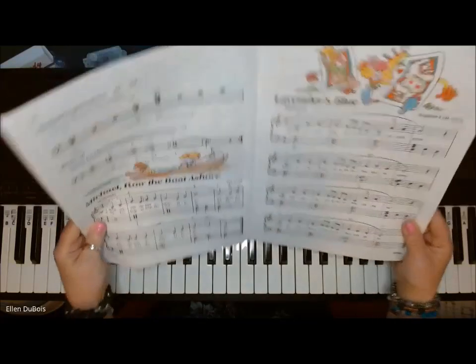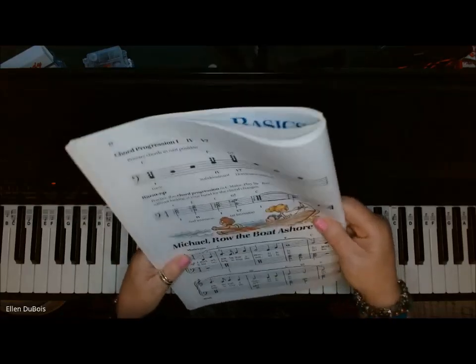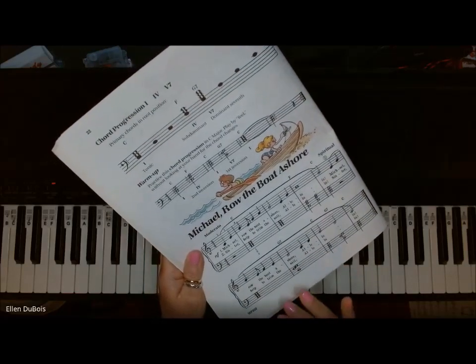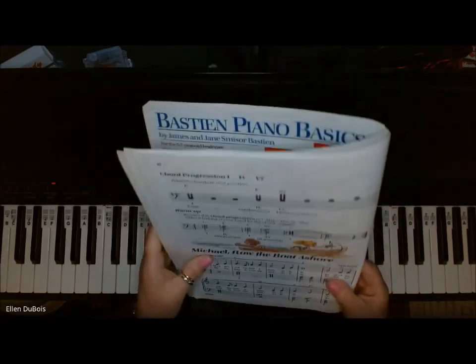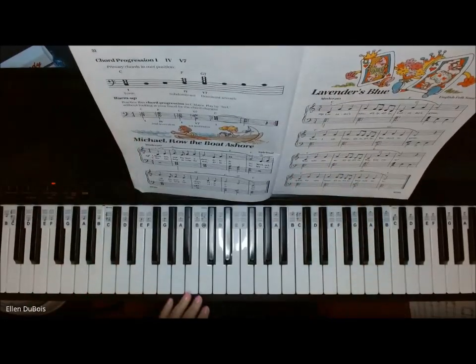I will leave you a link as to where you can get this book. The thing with this is, this song is reinforcing the chord progression of a 1, 4, and a 5, 7. So if you've gotten to that point in your music, in the key of C,